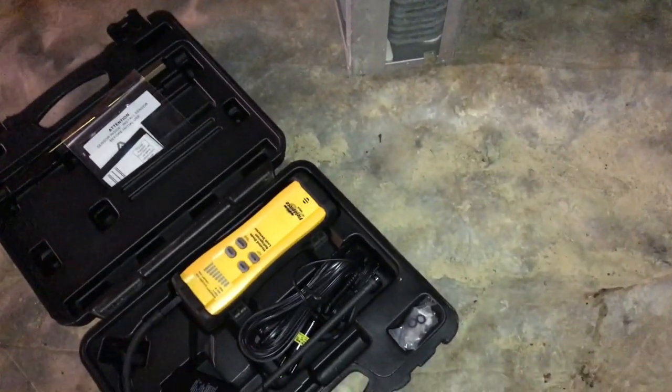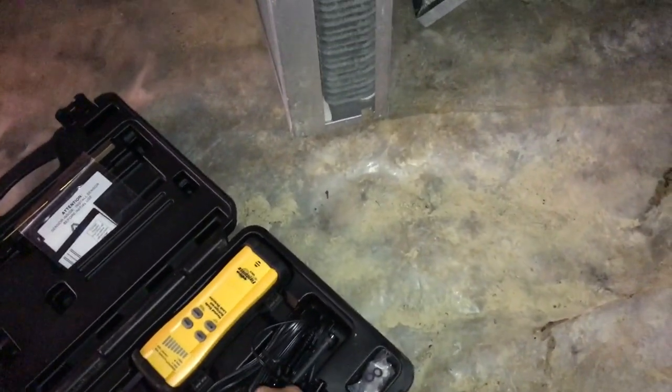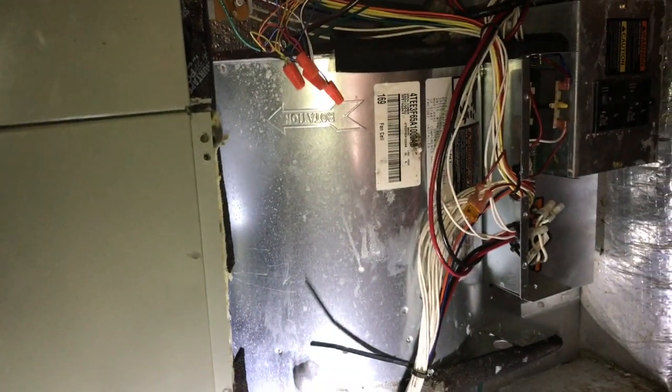A little video on the Fieldpiece SRL-8 leak detector. Anyway, thanks for watching.